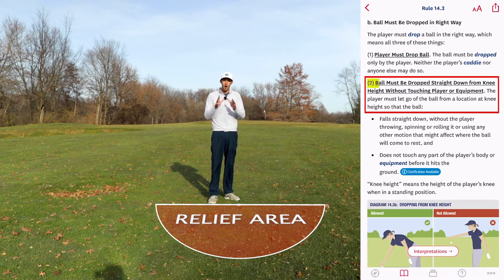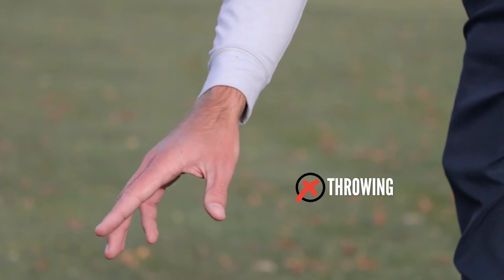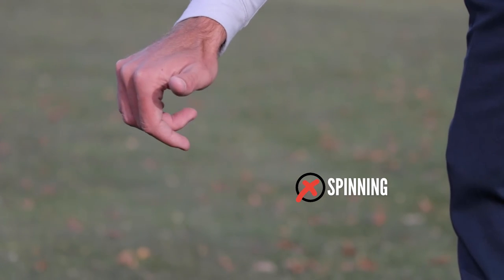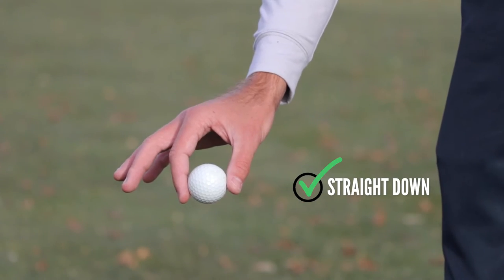Number two: the ball must be dropped straight down from knee height without touching myself or my equipment. There are a couple of things to unpack there. Dropping straight down means simply that the ball falls straight down to the ground. I'm not allowed to throw it, roll it, spin it, or use any other motion that might affect where the ball comes to rest. It must be dropped straight down.